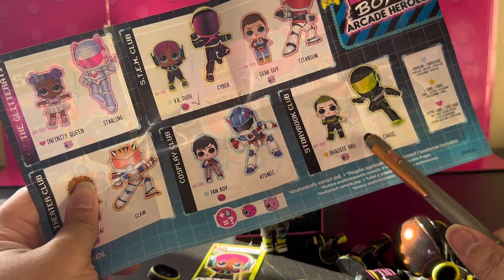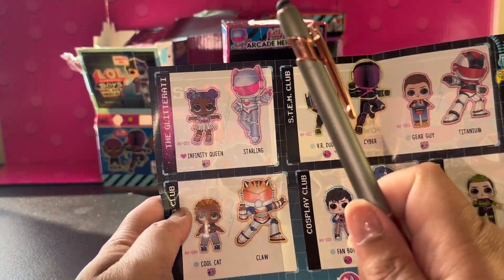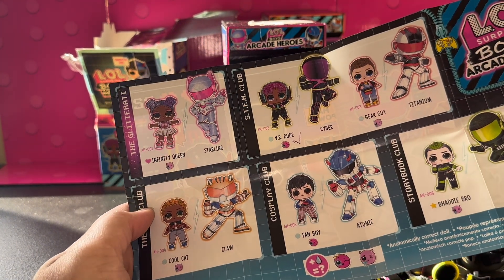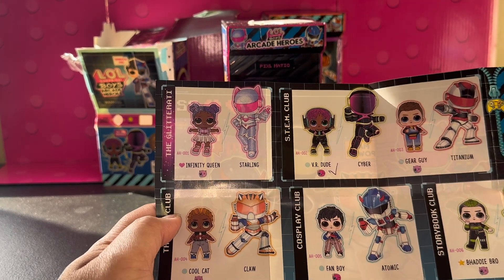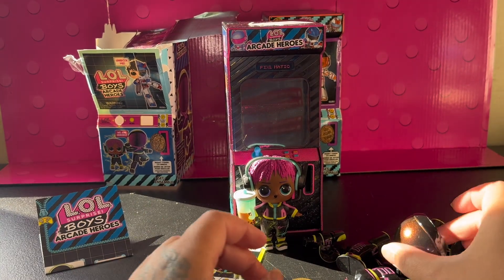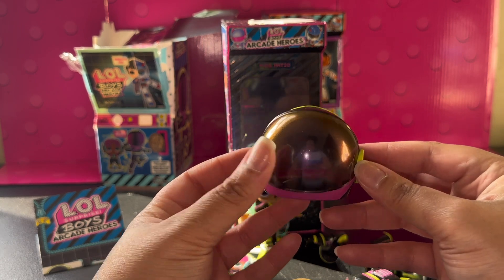And then maybe Batty Bro after that. I hope I get her — every other person on here is cute too, but I just want her really. Look at her hair, look at her suit — who wouldn't want her first? I love purple. I've always been a pink girl but purple has really been calling my name lately, especially the lilac. But that's who I want next. This is his suit — I'm going to put it back together, and then we're going to open the other guy. Just like that it clicks. Alright, it is time to open Series 2, Arcade Heroes Boy Edition.